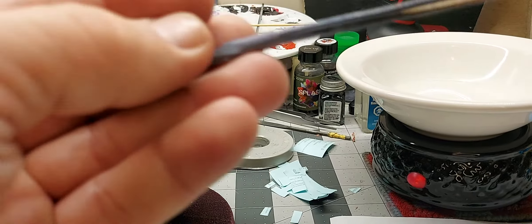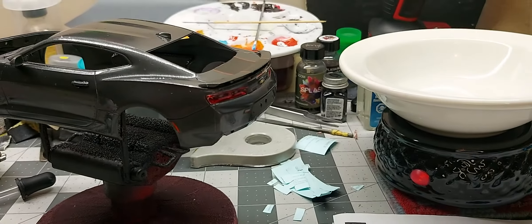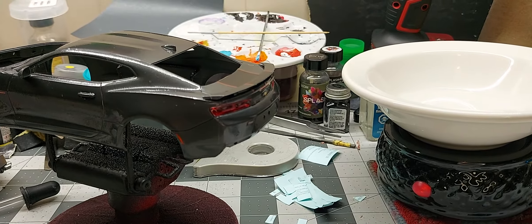Also went into the license plate area. It wasn't a lot of decals but it was definitely time consuming.